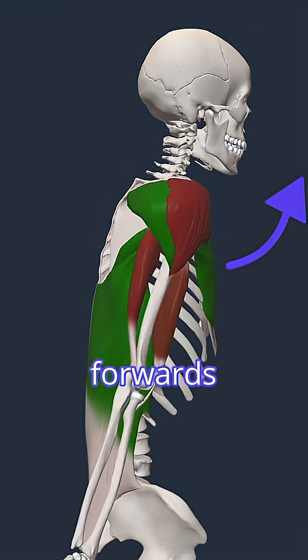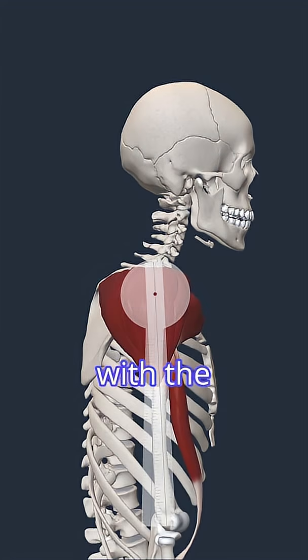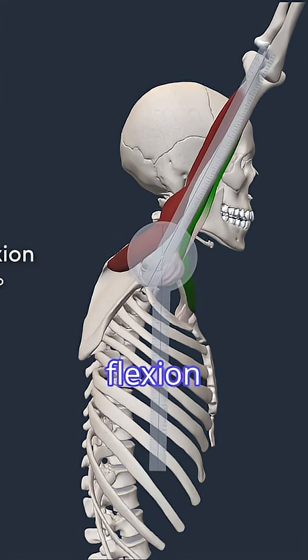The action of lifting your arm forwards and up towards your head. Here we can see it overlaid with the goniometer, showing a normal flexion range of around 150 degrees, although anything up to 180 degrees is considered normal.